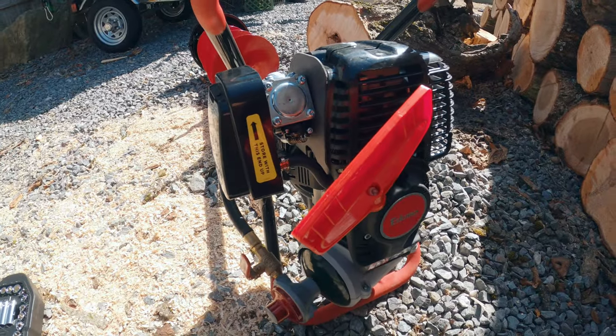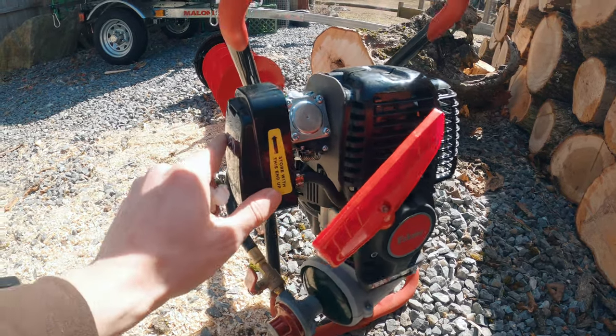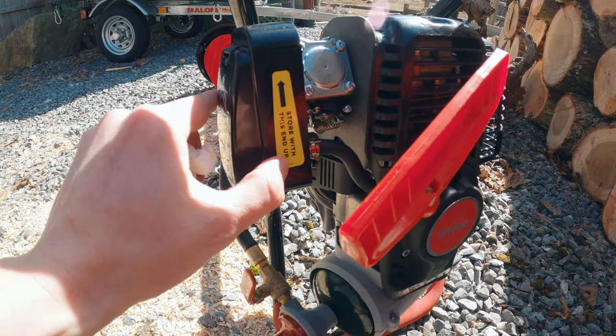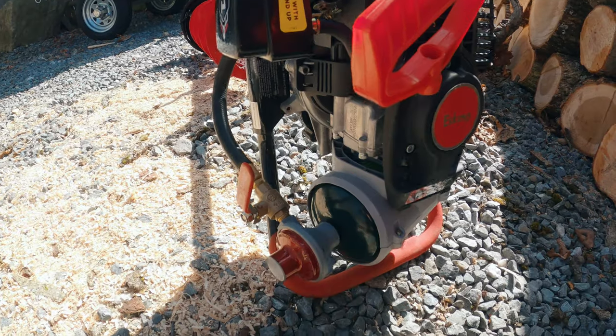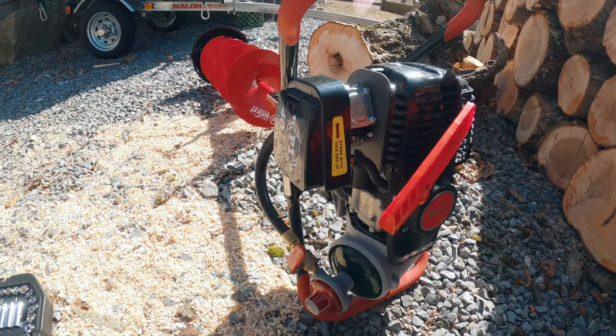This is basically how you want to store your auger long term. It's got a little sticker on here that says store with this end up. You've got your propane on the bottom here — it's a good way to remember how to do it if the sticker falls off.